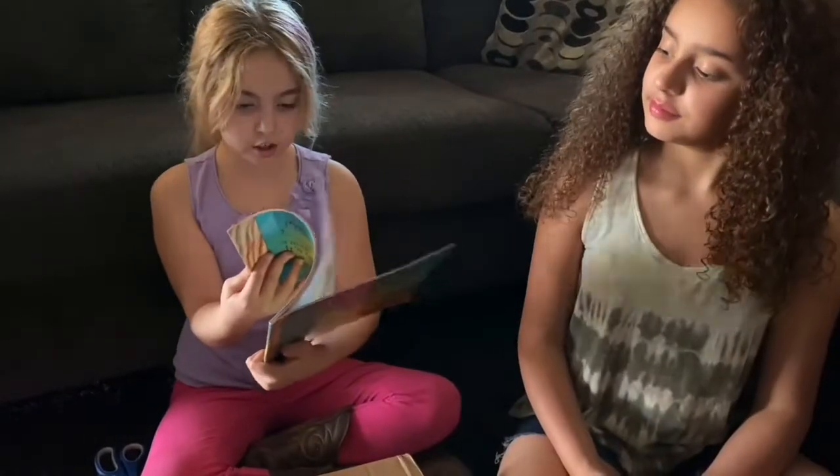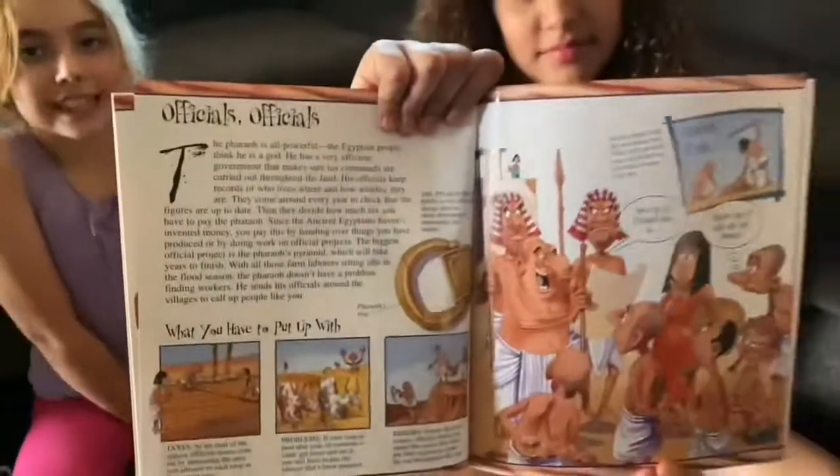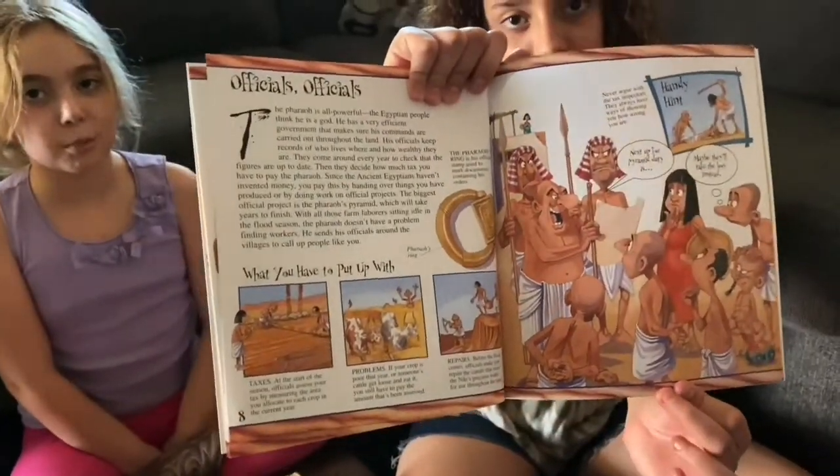Like here — it says, 'Next up for Pyramid Duty, maybe they'll take the boys.'